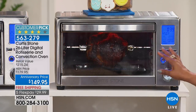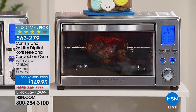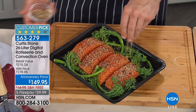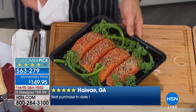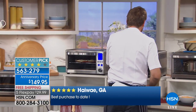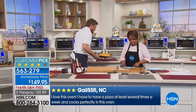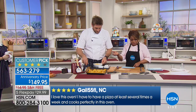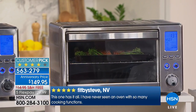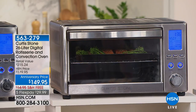You'll also get the rotisserie spit, the tines, and over 20 recipes. You'll be able to do everything from baking cookies to muffins to fish to roast to poultry. As for what pans fit inside: a quarter sheet tray, a bundt pan, a six-cup muffin pan, a 12-inch pizza pan or stone, an 11x7 baking dish without side handles, an 8-inch or 10-inch square baking dish, a 9x5 loaf pan, and a 9-inch pie dish.